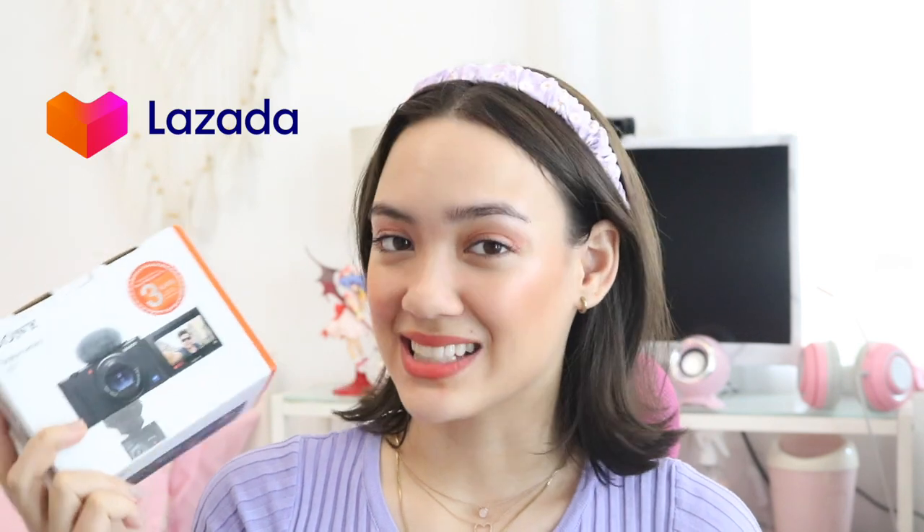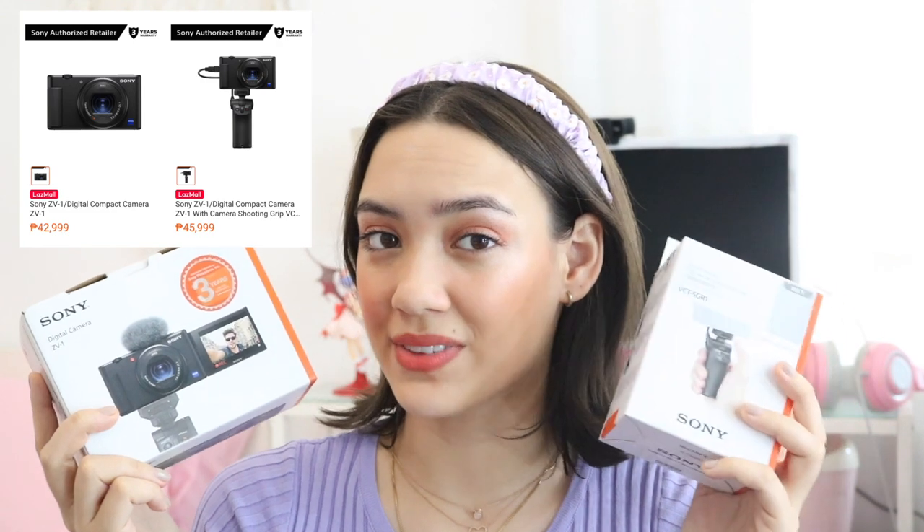We are doing the unboxing of Sony's digital camera ZV-1. Here is the camera — it comes in this small little box. You can get this at Lazada and the camera is just $14,999, but if you get it with a grip it's $45,999, which I think is super worth it. They both come with a 64GB SD card, and it also has a 3-year warranty even if you get it off Lazada.